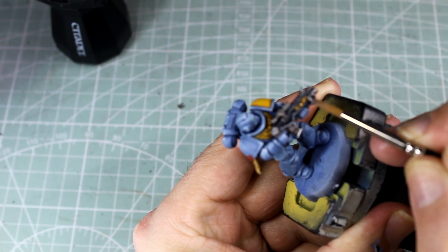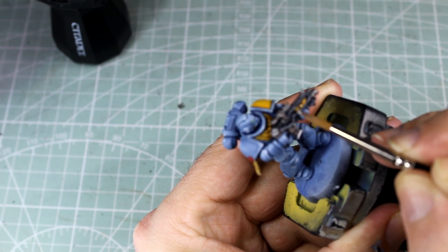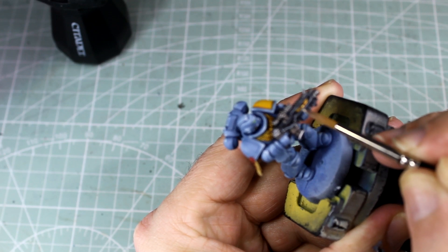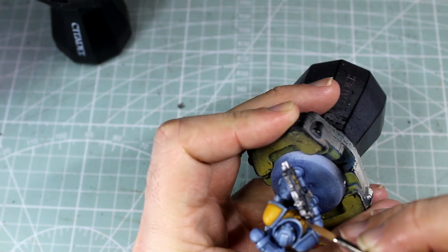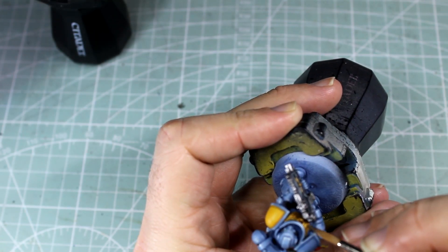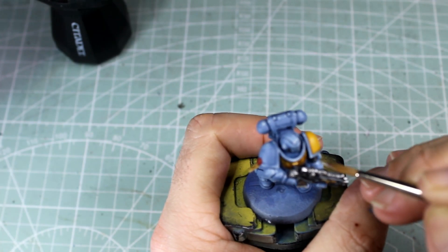Our gold highlight for this hasn't actually changed. We're going to mix Runefang Steel into our Retributor Armour for our first lot of highlights, then progressively make that lighter using the same method — just keep adding a bit more Runefang Steel and going around again, till eventually we go in and pick out some points with just our Runefang Steel.